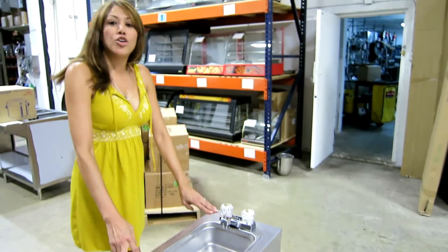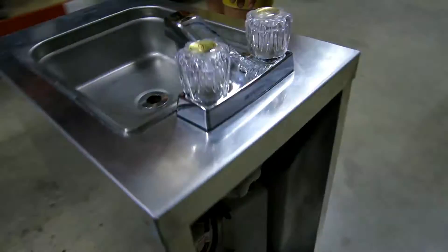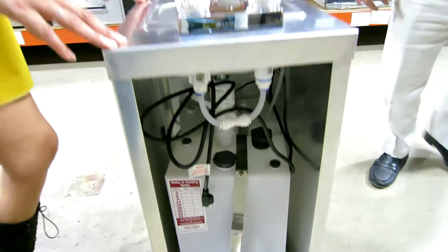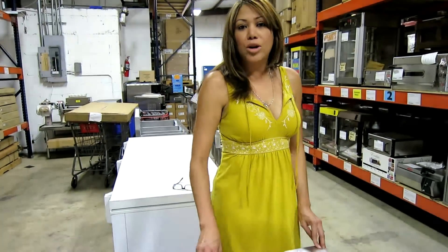It comes with a 110-volt water pump. It has the stainless steel bowl, fresh water tank, and water waste tank. Also comes with the water pump, 110 volts.